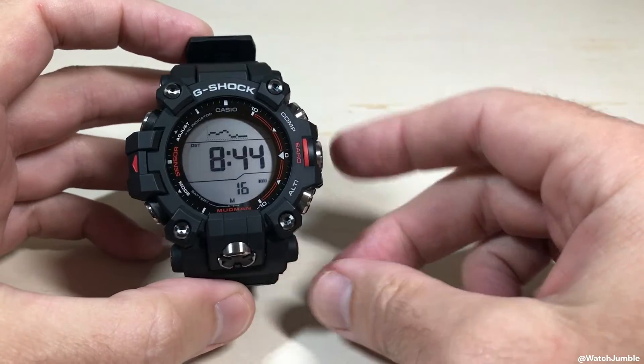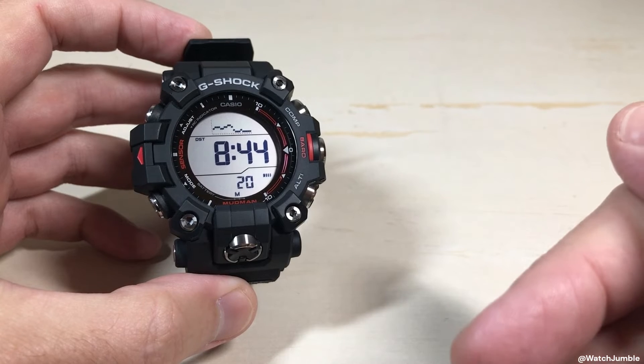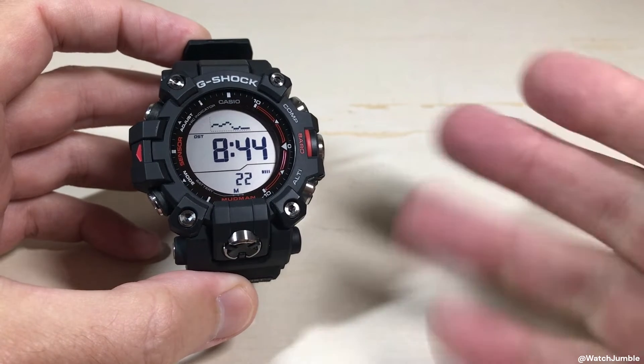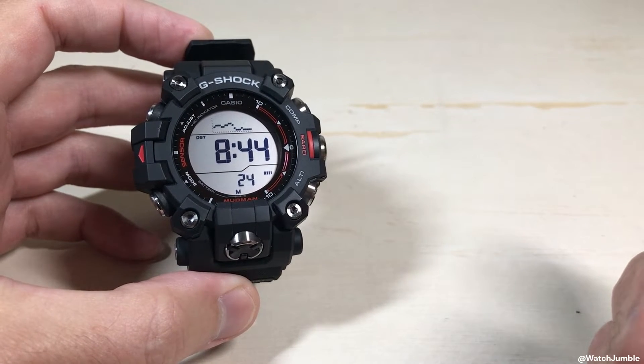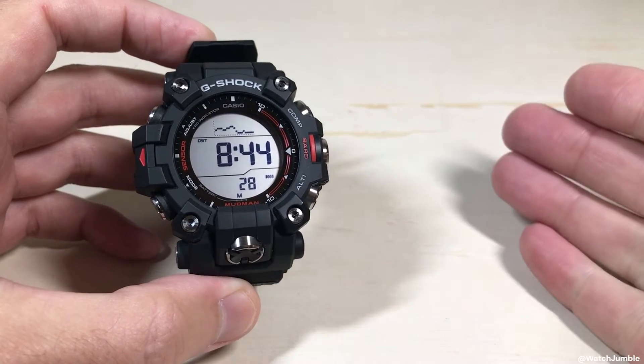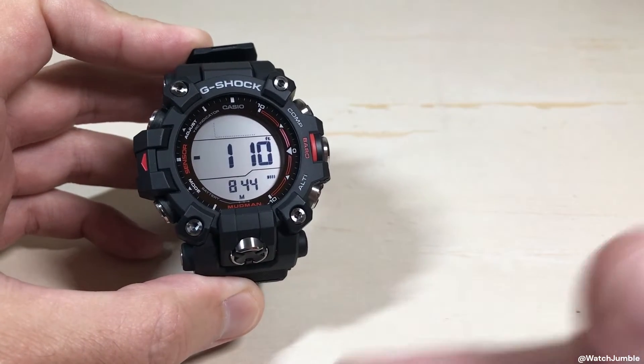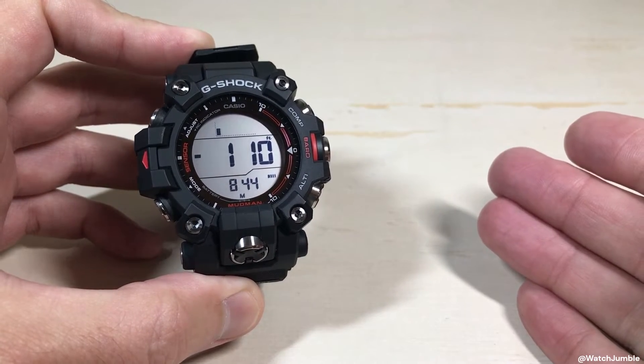Hey everybody. In today's video I'm going to be showing you how to calibrate or adjust your altitude reading on your Casio G-Shock GW9500 watch. This works pretty much the same as any other Casio watch that has an altimeter feature. I'm going to press the altimeter button — it's the bottom right button — and this is going to start taking an altitude reading.